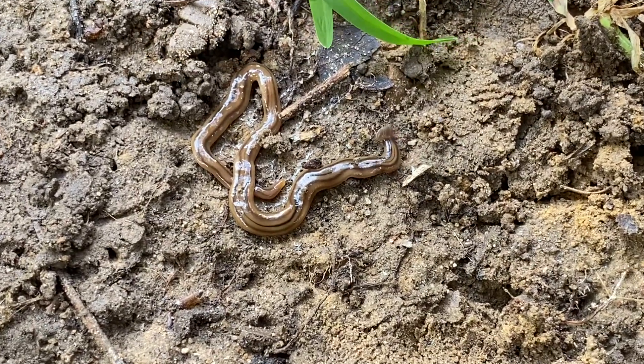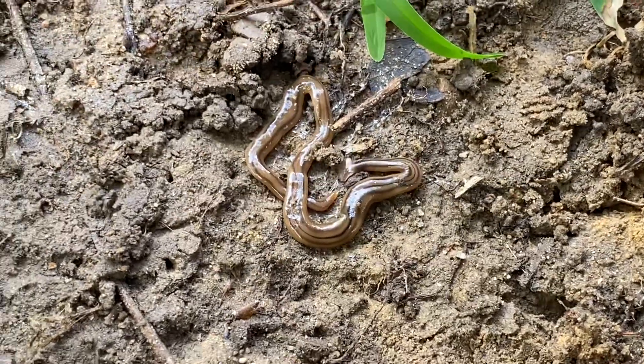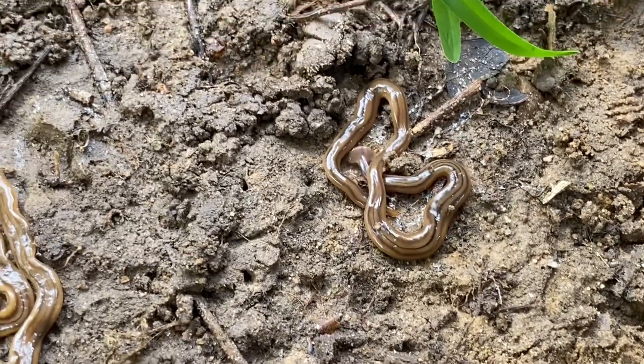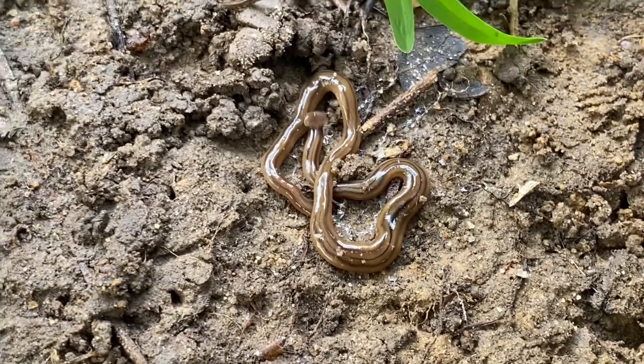This is completely harmless to you. These guys are going to feed on earthworms, so if you're an earthworm, you're in trouble — they can really wipe out areas of them pretty good.